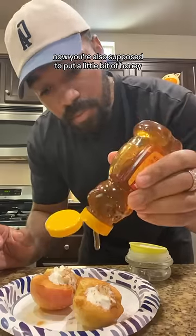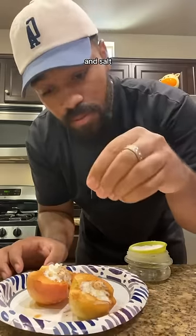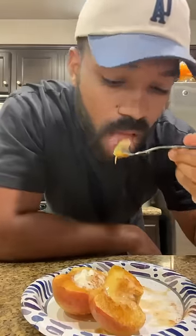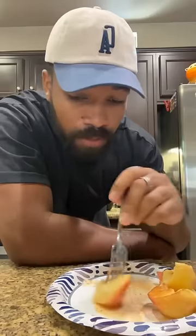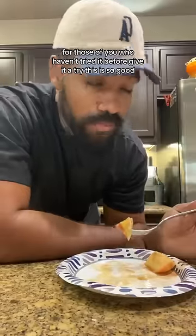Now you're also supposed to put a little bit of honey and salt. Let's give this a try. I've never had a baked apple before. For those of you who haven't tried it before, I recommend it — amen.